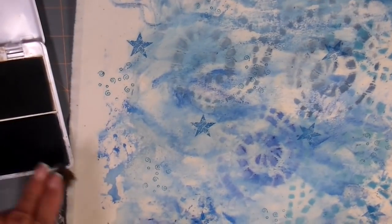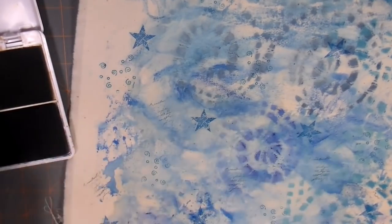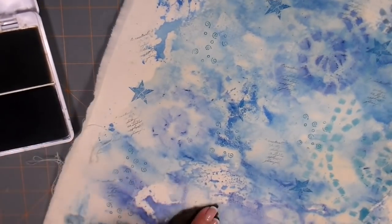This is a script stamp and I'm using a black ink. This is not a perfect imprint and I don't want it to be — I'm just adding some detail to the background. You can see a close-up there.